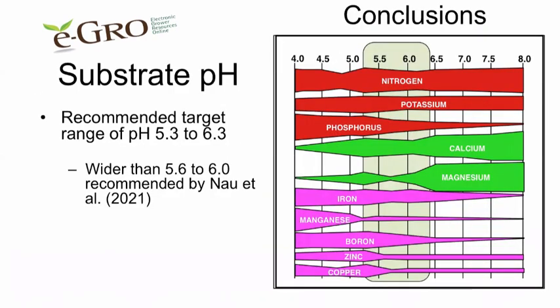Therefore, our recommendations are to grow coleus between 5.3 and 6.3. This is slightly wider than what's recommended in the Ball Red Book range of 5.6 to 6.0.